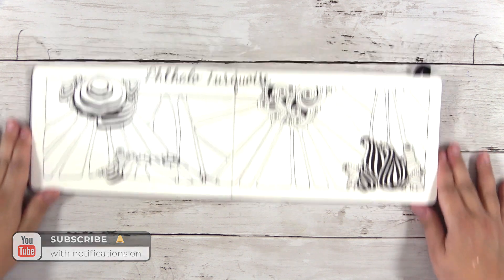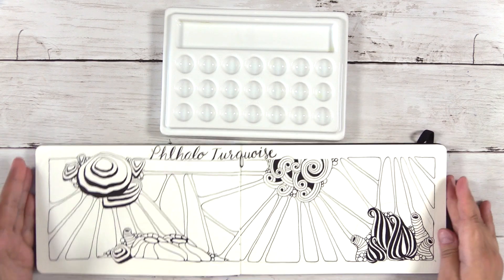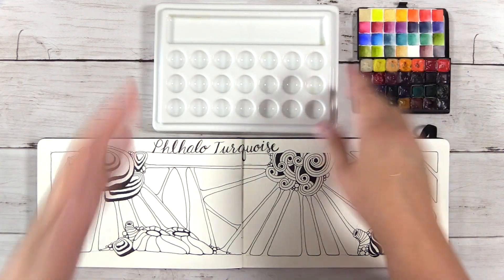This is the base drawing that we're going to be working with today, and this is in a Moleskine watercolor album. I have a 5x7 palette here that has 21 wells.